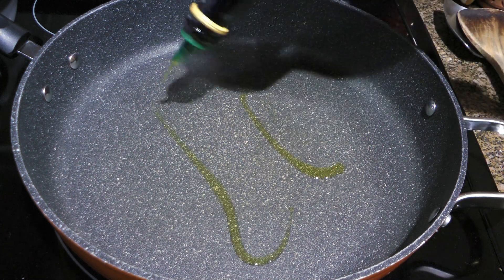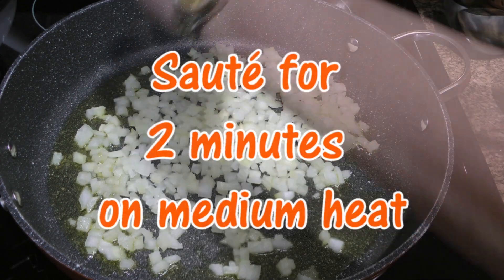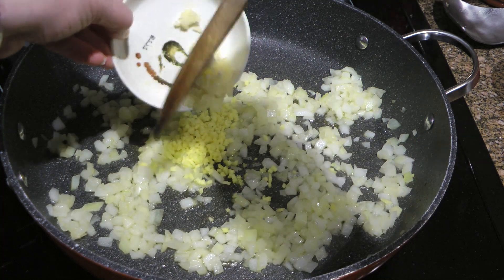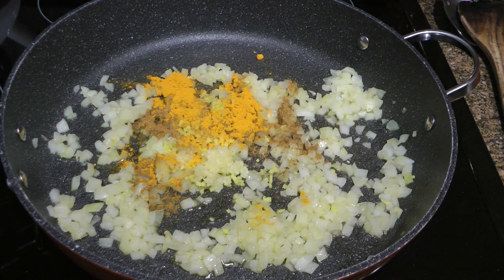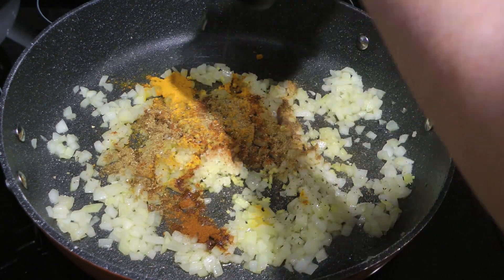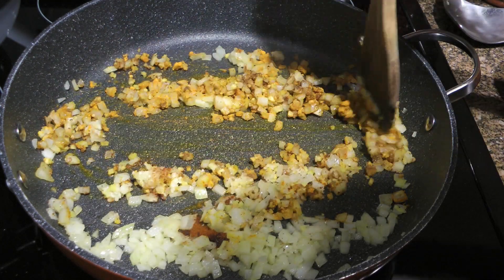In a large skillet over medium heat, we'll add oil and when it gets hot, we'll add white onions and season with ground sea salt. We'll sauté them for 2 minutes or until they start getting translucent. Next, we'll add ginger, pressed garlic — 3 large cloves — a teaspoon of ground cumin, the same with ground turmeric and hot paprika, then some ground coriander and freshly ground black pepper. I always use mixed peppercorns. We'll quickly sauté everything for only 30 seconds, enough to wick up the fragrance from the spices.